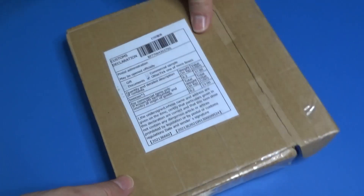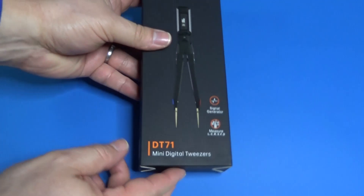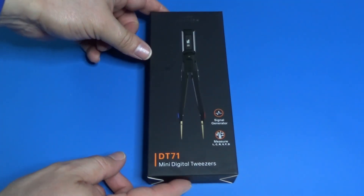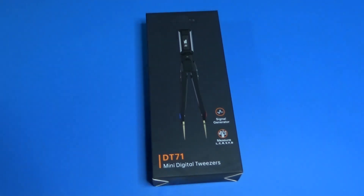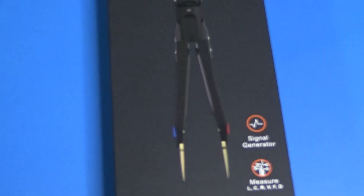Hi guys. Today is a product review day. We got a wonderful DT71 Mini Digital Tweezer. This is a very important device because technology has been changing a lot. Components are becoming smaller and we need one special digital multimeter just to test those components on board. So let's know about this wonderful product.